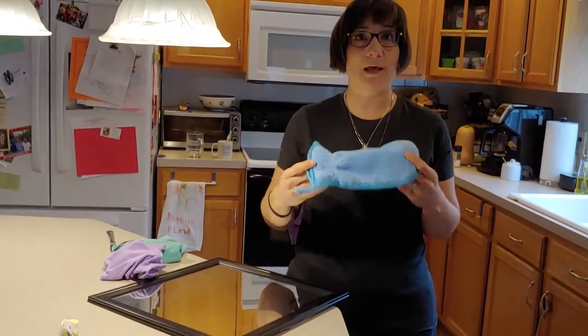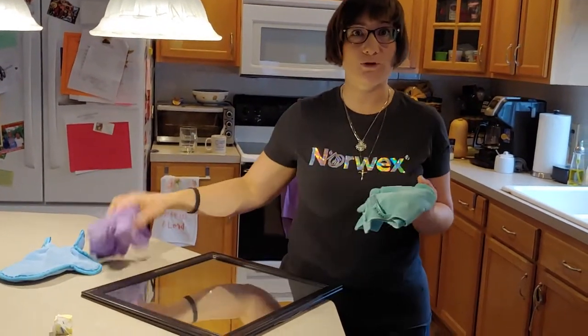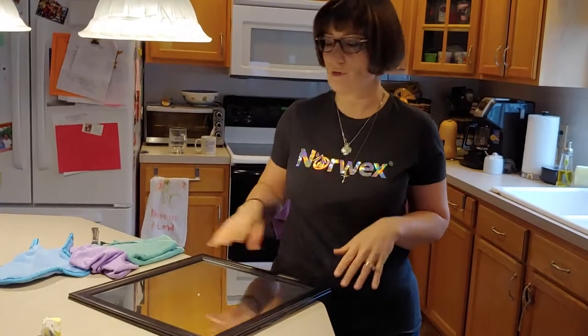The third thing in that package is our dusting mitt. I'm going to first demonstrate how the Enviro cloth and the window cloth work using this mirror. You can work on any windows, mirrors, stainless steel — whatever you have.